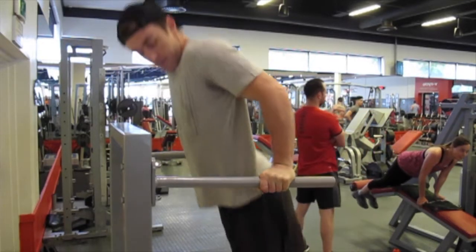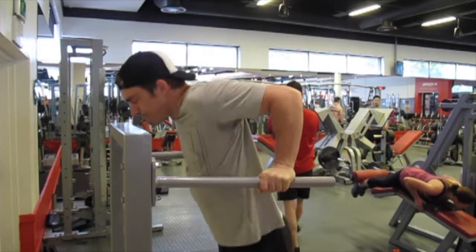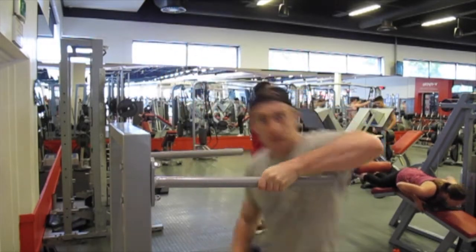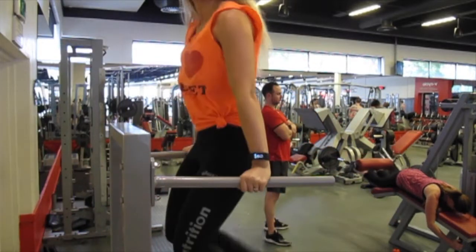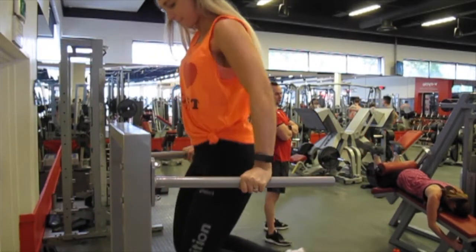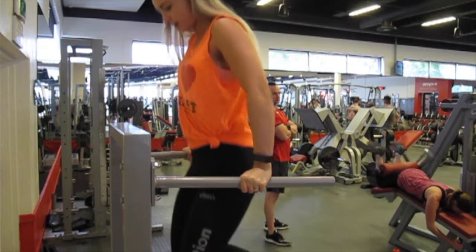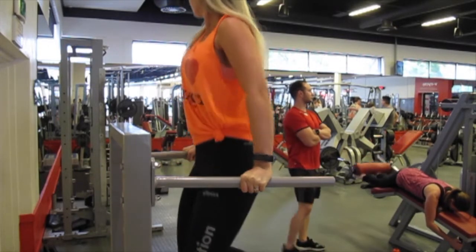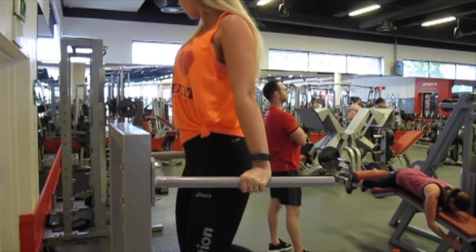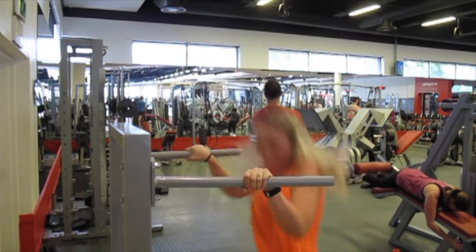We were also joined by Lauren Jamerson. She's a trainer at Virgin Active Bryanston. Lauren trains both lifestyle clients as well as some bodybuilding competitors, both male and female. She's competed over the past few years in beach bikini, and she preps athletes too. You can check out her Instagram down below — I'll leave it in the description.